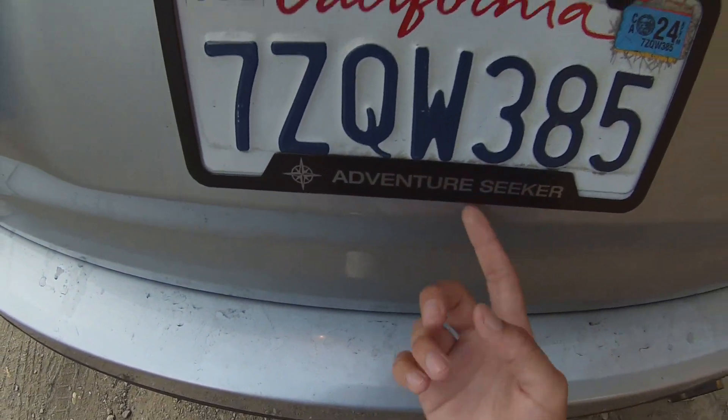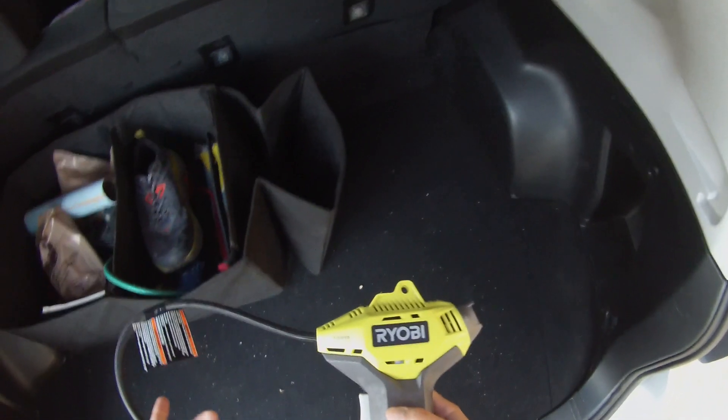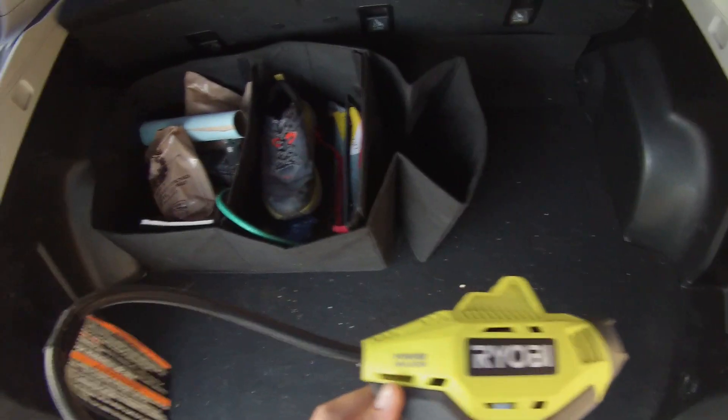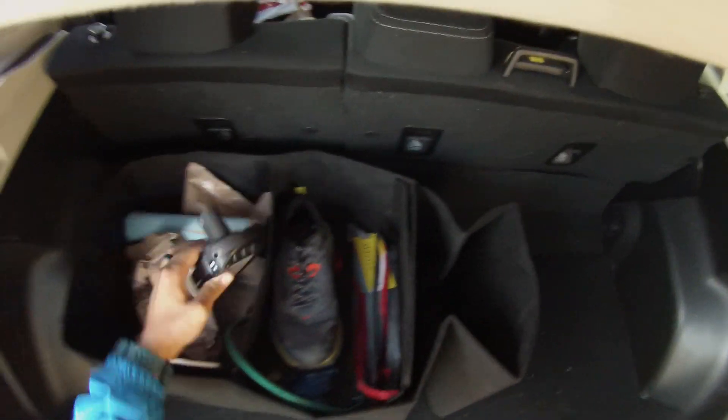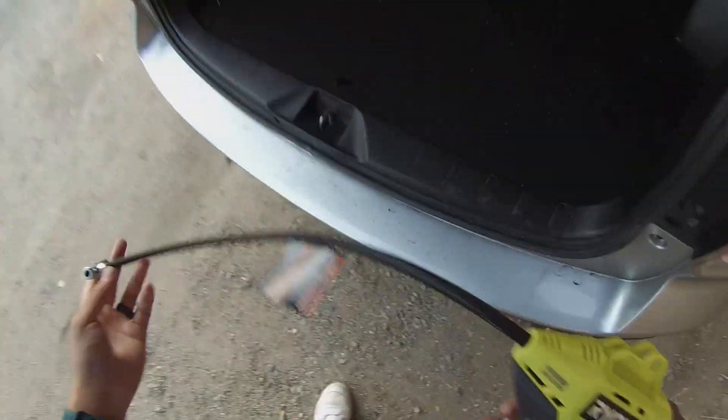I have this license plate frame that says 'Adventure Seeker' — I like that. I bought it from the Subaru dealership, so that's a nice little mod. In the back, I have the VIOB power inflator. It works great. I just have the battery right here — whenever I need it I pop it in and put it under the actual valve stem.